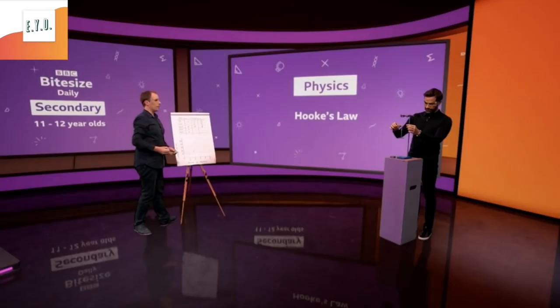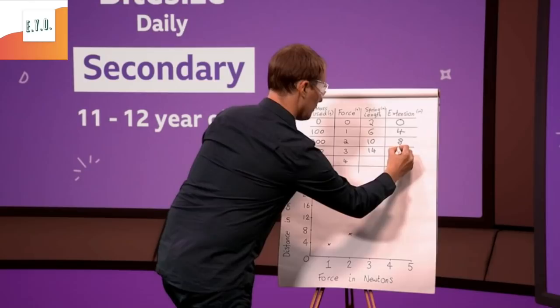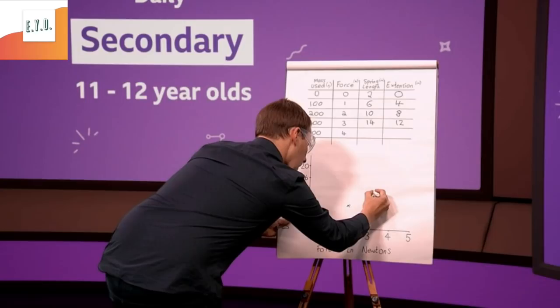Third one goes on there and that is fourteen centimetres. Two away from fourteen gives us an extension of twelve. So if I plot that onto here, we've got three newtons and twelve centimetres.